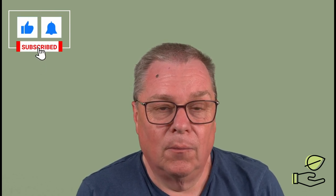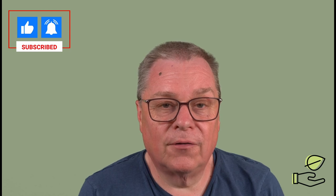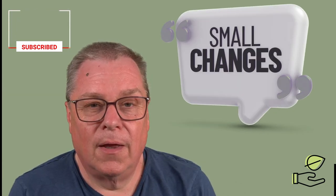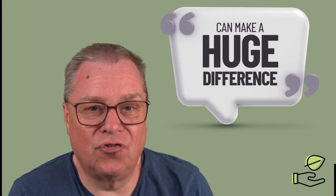We hope you found it useful. Please like and subscribe to the channel so you get notified of any future videos that we release. And remember, if many people make a small change it can make a huge difference.